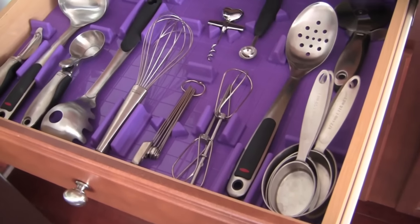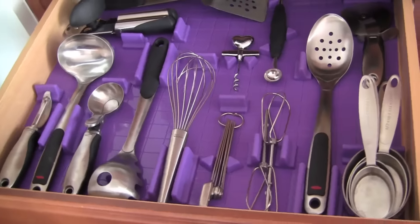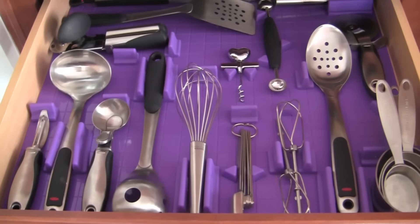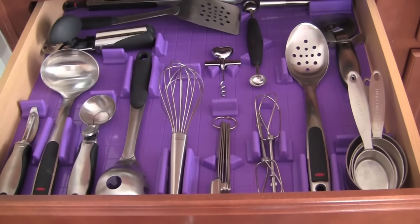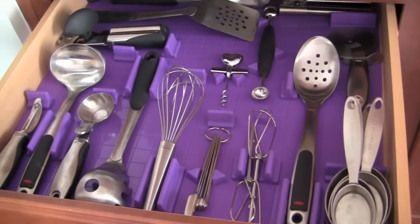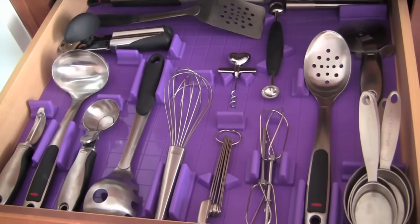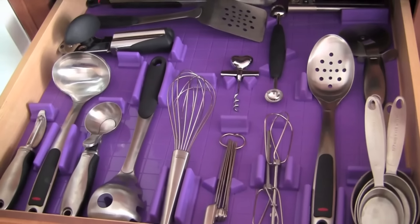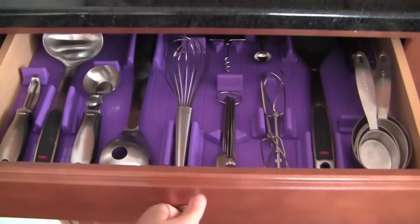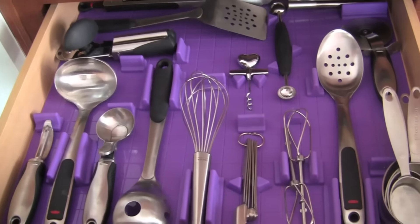When I first saw this product or this idea, I kind of felt like, well, I could store more stuff without this mat, which is true — I could probably stick like ten more utensils in here and everything would still fit perfectly. But then I thought, well, then I can't really see what I have. I like being able to just open the drawer and immediately see everything I have and find what I have.